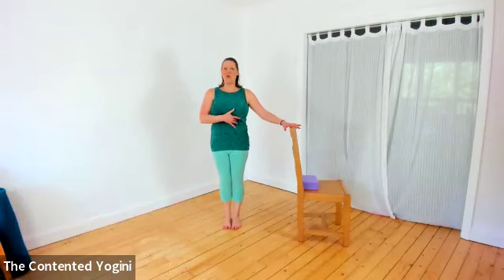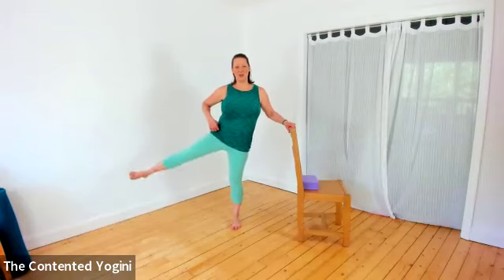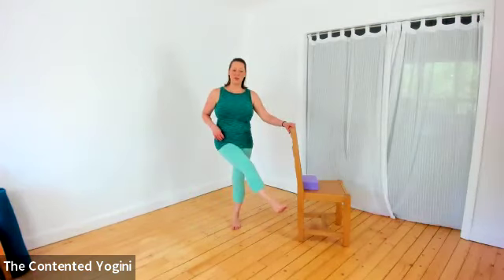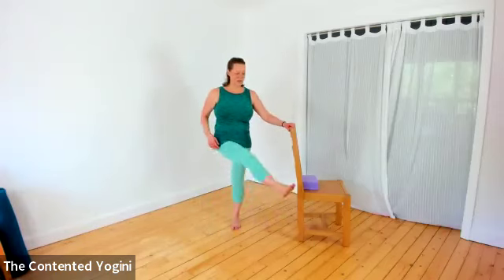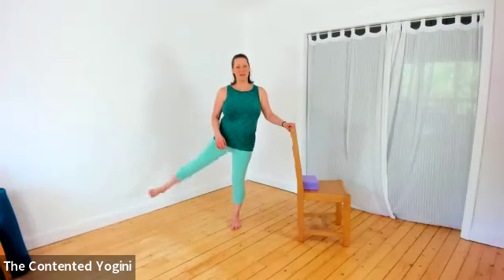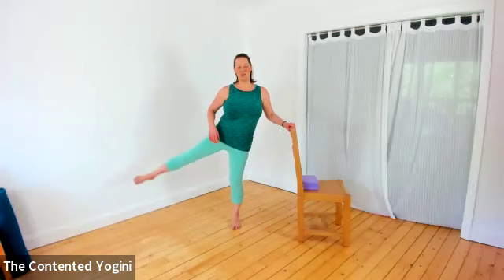Standing on your right leg and just taking your left leg out to the side, swinging it across in front of the body - and it's the out-to-the-side movement that's important. Swinging across the body is fine, that's a nice-to-have, but if you just bring it to centre or slightly in front of the body, that's fine too.